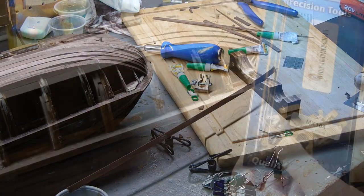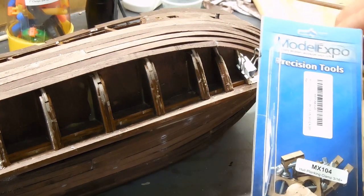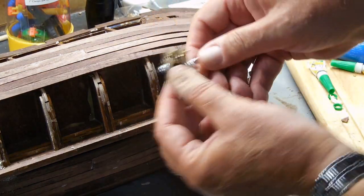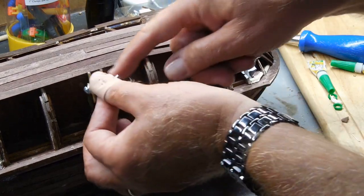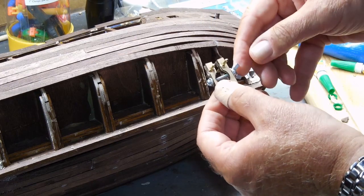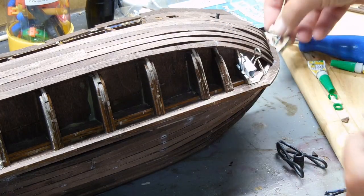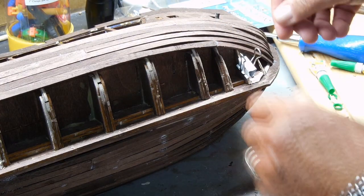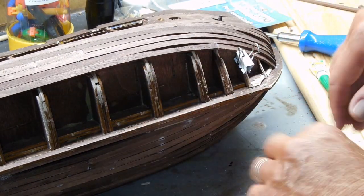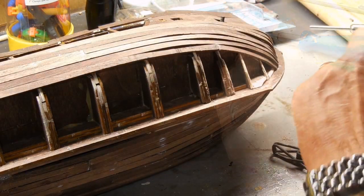At one point I purchased from Model Expo these clamps that are supposed to be for planking — they hold the plank like this and go around the rib — but this ended up being too wide for the small ones and too narrow for the large ones, so I pretty much gave up on those for this particular ship. I'm going to try using straight pins this time.